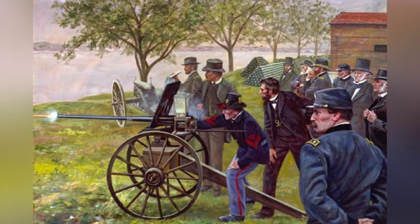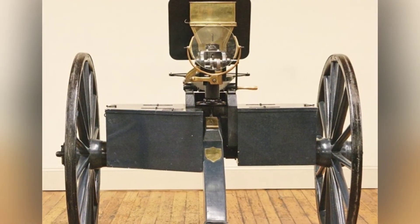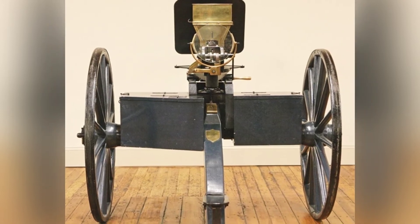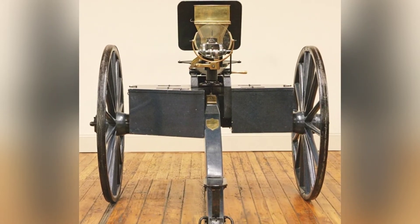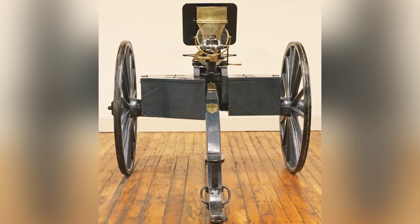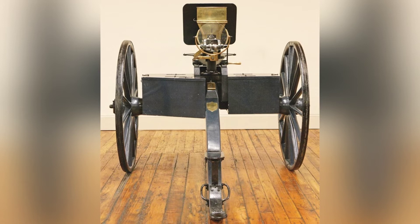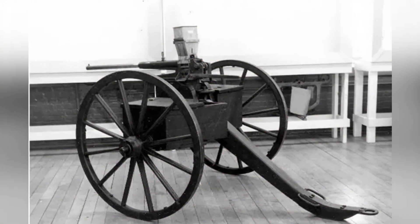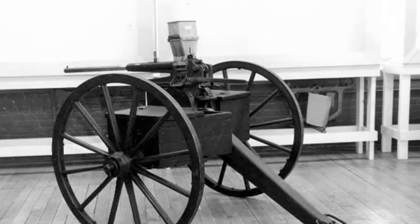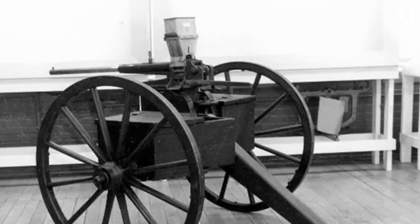Due to the processing accuracy and characteristics of the steel material at that time, its sealing was not very good during shooting, and there were always flashes of fire at the joint between the chamber and the barrel. Like the Gatling gun, the Coffee Grinder Machine Gun was also mounted on a carriage. The complete set weighed much less than a typical field gun and could be easily towed during marches.